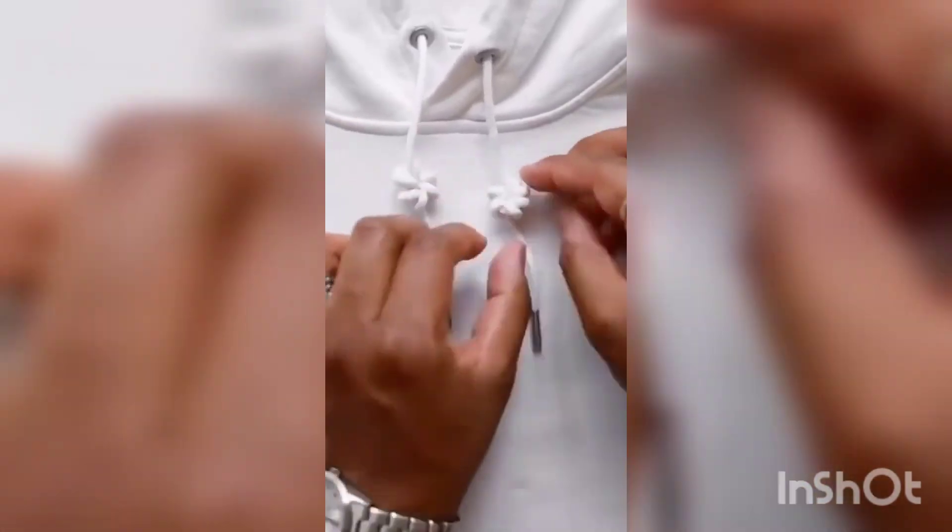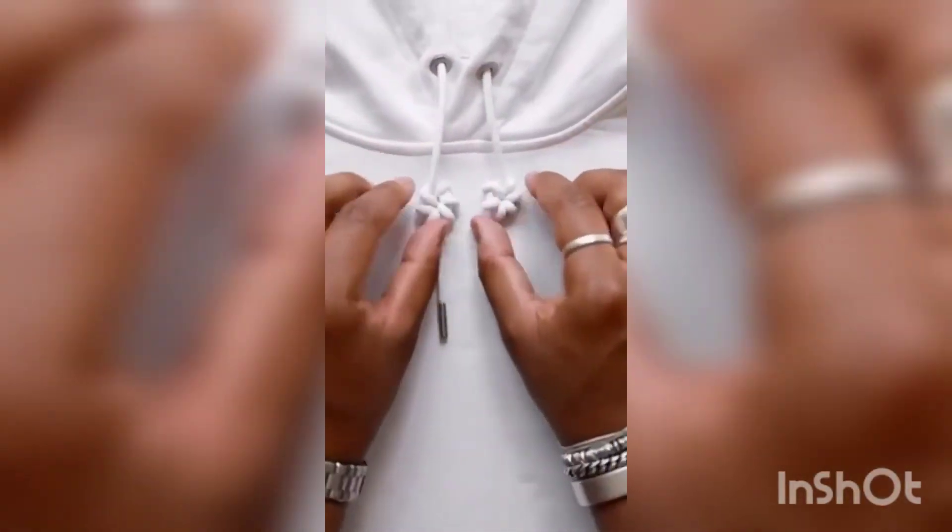Then pull the string down and scrunch it up, and adjust it so the loops are spaced out evenly. Like and follow for more style tips.